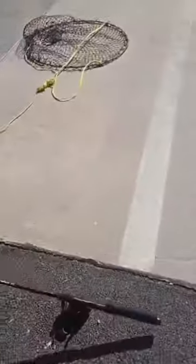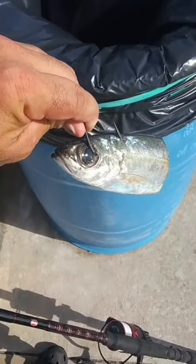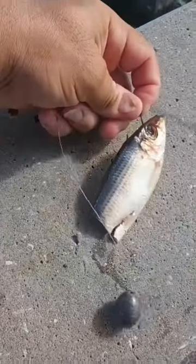I'm going to try some shrimp. On the big boy we're going to try a piece of goggle eye versus a piece of pilchard. Let's see what happens.